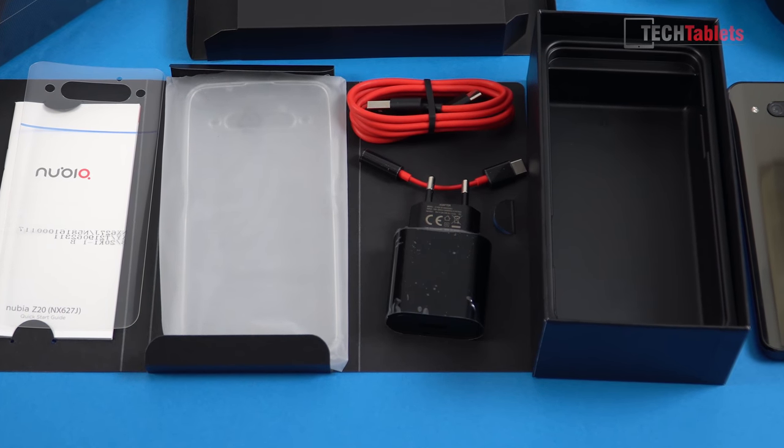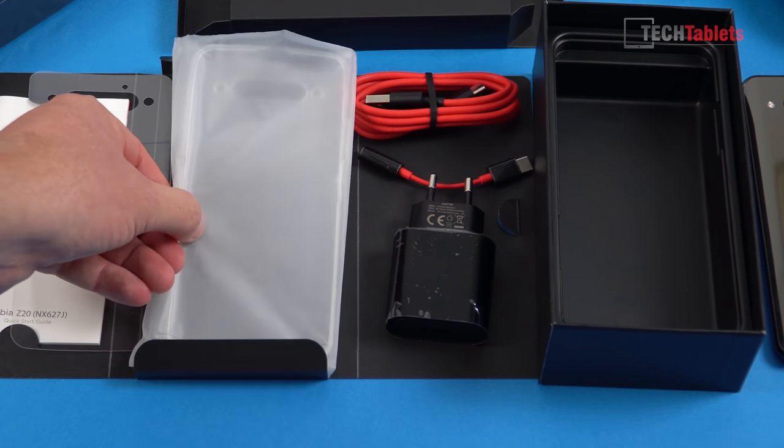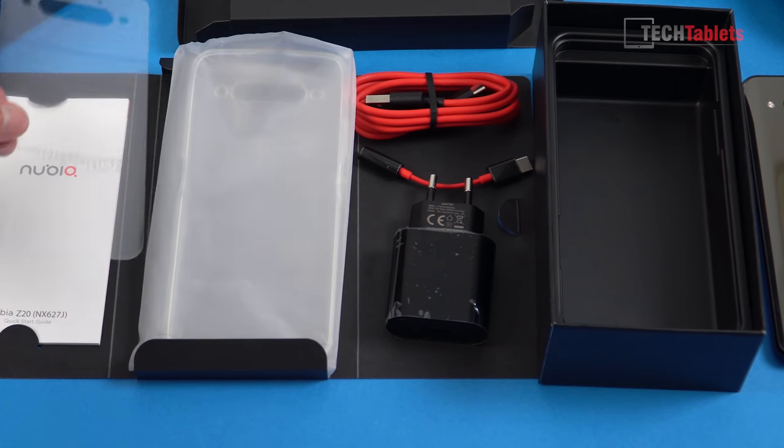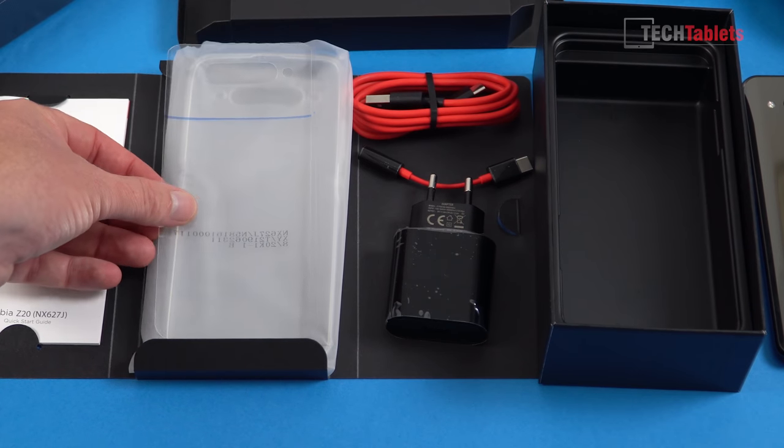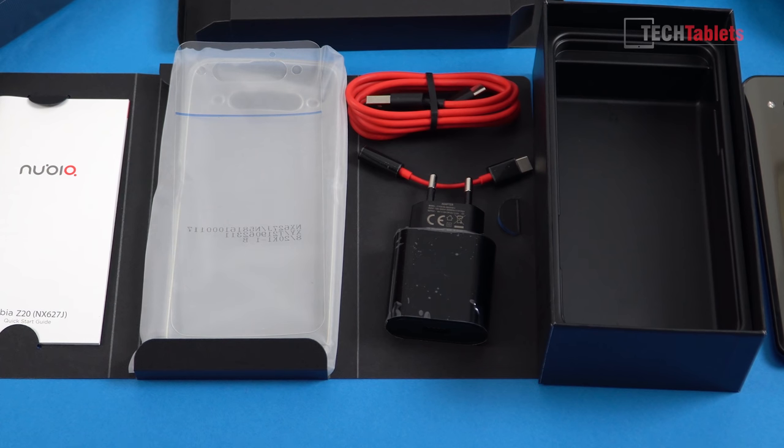We get a 3.5mm to Type-C adapter, a Type-C cable, and a TPU case. You can use either the TPU case or the supplied screen protector for the rear screen. With the screen protector you don't get as much protection, but you can use touch. With the TPU case you can't use touch but you can still see the screen for selfies — so that's at least one positive. There's also a quick start guide.